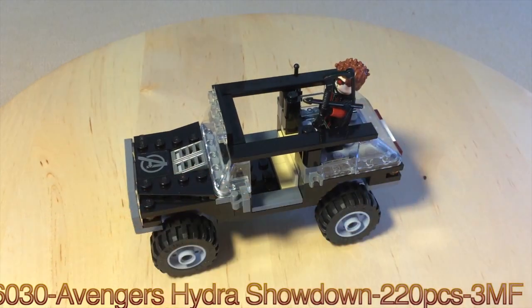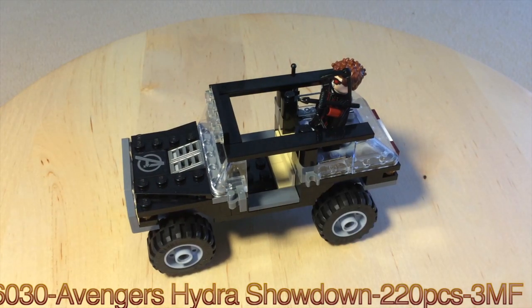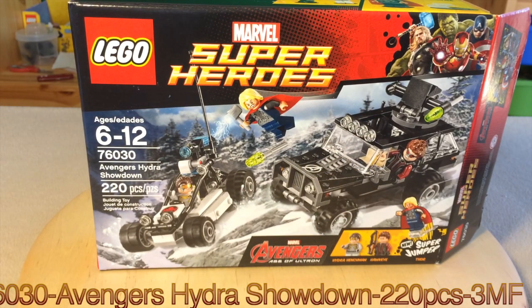...and you can put him up there. All you need is Black Widow sitting in there and then you'll have the whole scene like it's supposed to be. And that's pretty much it for this set.